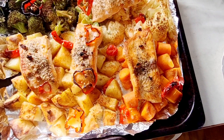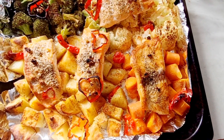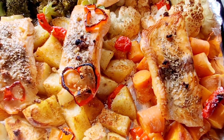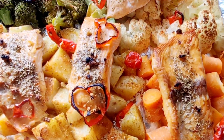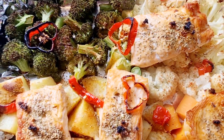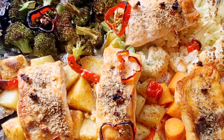Our dinner is ready to be served! It smells so good — I can smell the garlic, I can smell the fish. Oh, it smells so good!